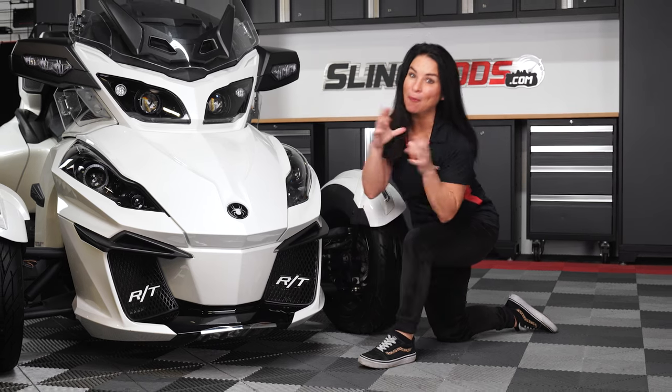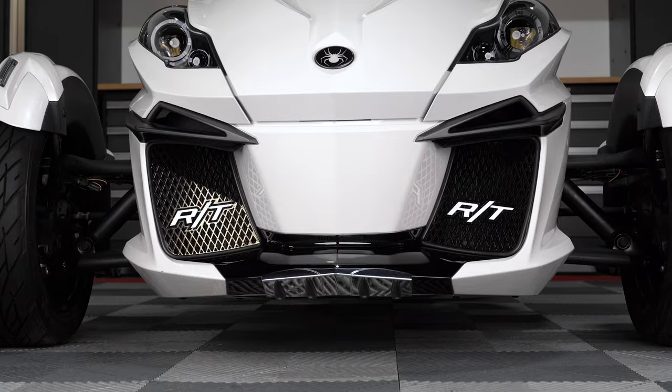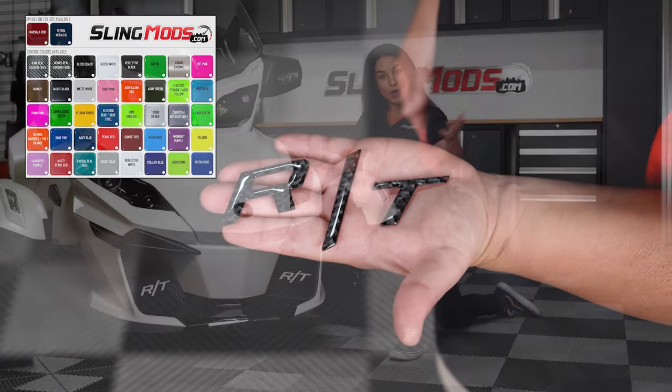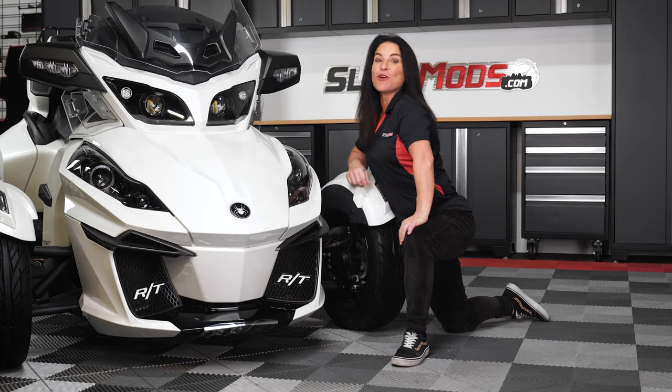And if you'd like to add a pop of color, we also offer our peel and stick tough skins accent kit available in over 36 different colors including real carbon fiber. Without further ado, allow us to walk you through the installation on our shop Spyder RT Limited.